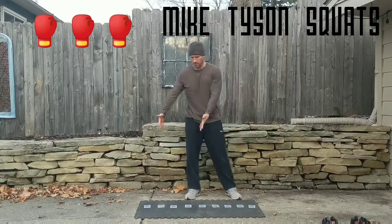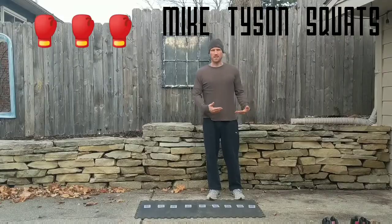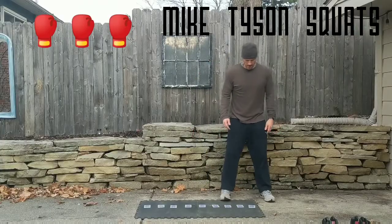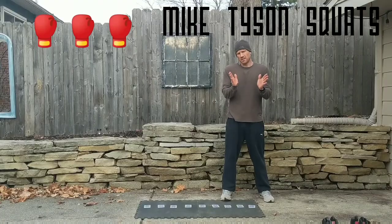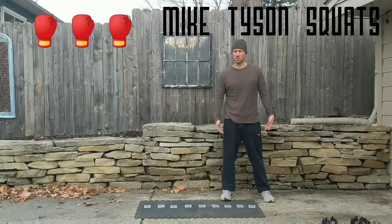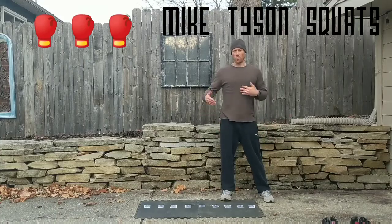You set 10 cards out in front of you and you're going to do squats and pick up the cards one at a time. You can do your feet shoulder width apart, turn your toes out slightly, or find a width that is comfortable — and you can change it up every set or every workout if you'd like to.